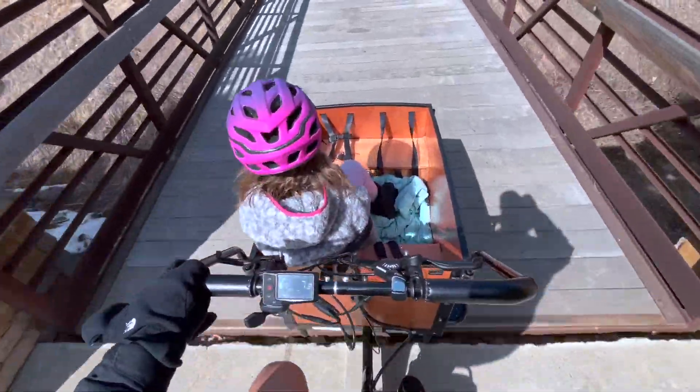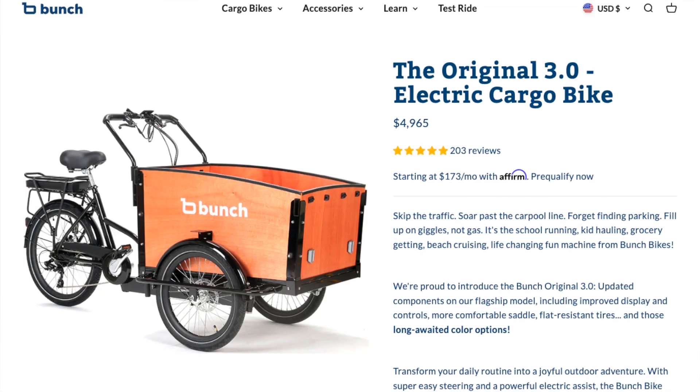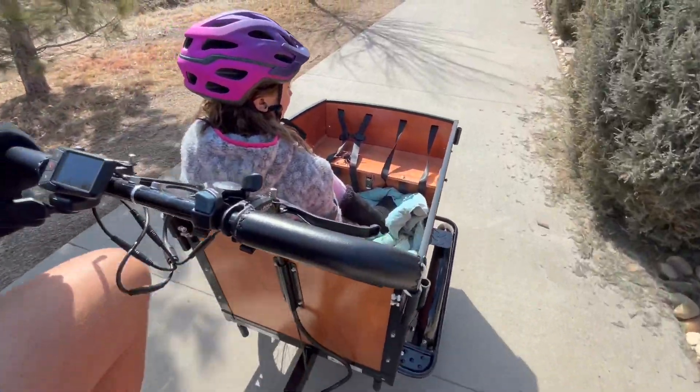Welcome back everyone. Will here from All Electric, and today we're going to review an exciting electric cargo e-bike from Bunchbike. This is the Bunchbike Original 3.0, and I've tested it out for the past few weeks. Let's dive in and see how it performs.